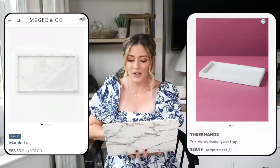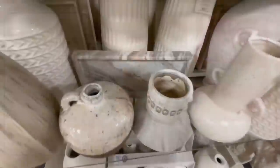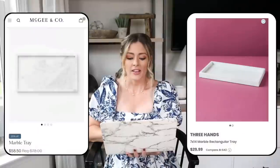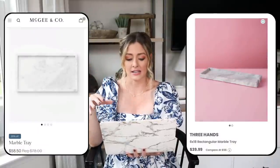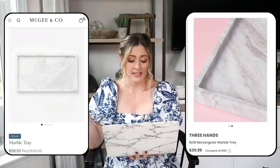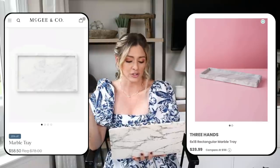Over at HomeGoods we have this Three Hand 7x14 marble rectangular tray for $29.99. I've seen lots of marble trays at HomeGoods and they always seem to be really good quality and some of the best prices around. They also have a 6x18 gray tone tray which has a little bit more veining and detail — I personally love that one. It would be great for a kitchen countertop as a cheap and easy way to dress it up and make it feel more professionally styled.